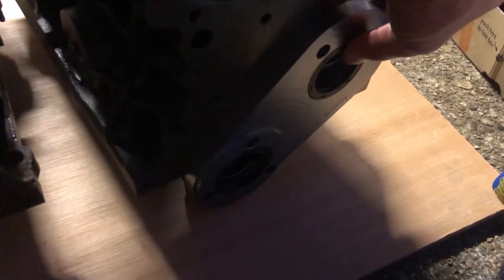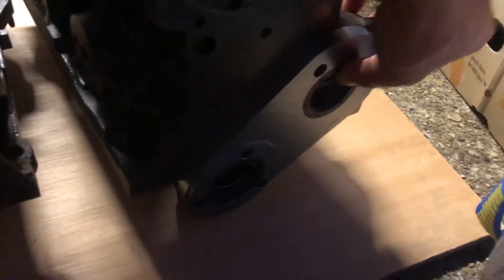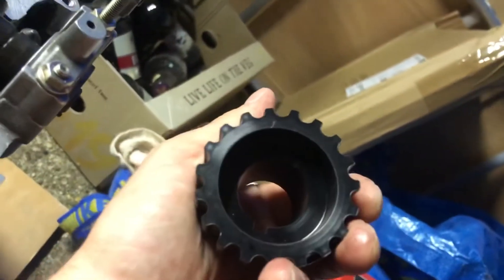At the bottom of the engine you have this plate — it's a bit hard to see in the light — but that takes the place of the chain drive, and you've got this pulley that sits on the bottom.